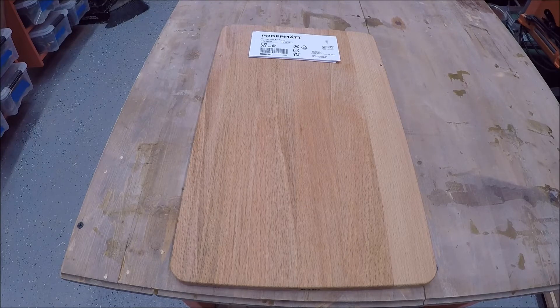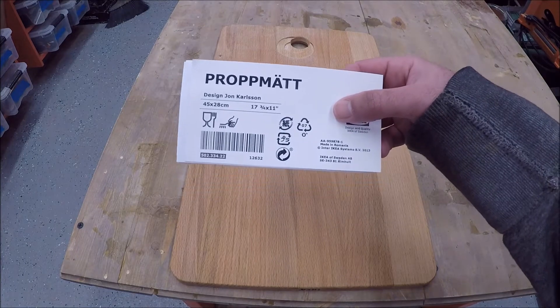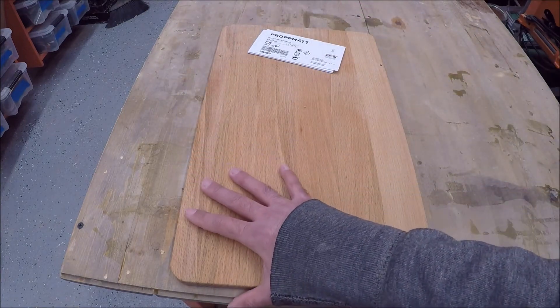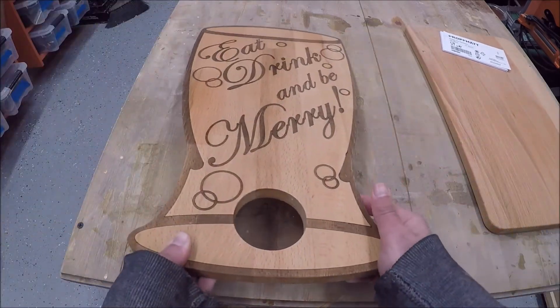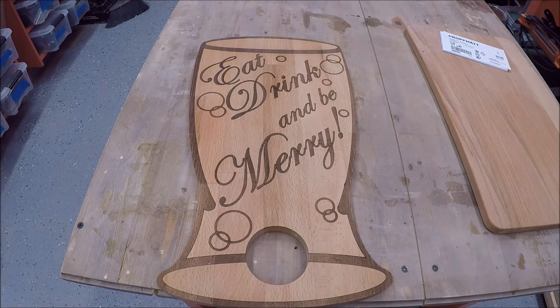My aunt is a subscriber to my YouTube channel and when she saw I had a new laser cutter she was ecstatic and immediately called and asked if I could help her make some custom-made cutting boards that she designed. In this video I'm going to show you how I took a standard IKEA 45 by 28 centimeter cutting board and used my CNC machine and laser cutter to make one of these, so stick around.